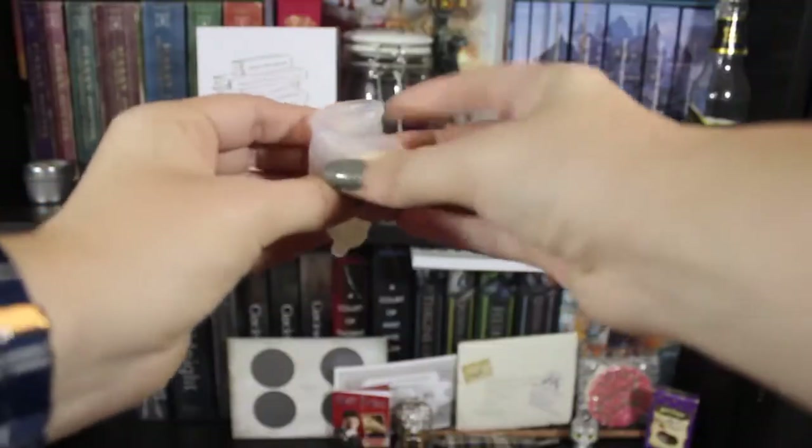When you insert the Diva Cup, you fold it in a U-shape and then stuff it up into your vagina. It'll open up because it's meant to be open like a cup. When you need to take it out, you pinch the bottom because it suctions, so you want to make sure to break the suction by pinching it before pulling it out.